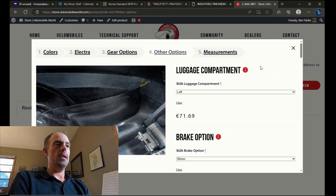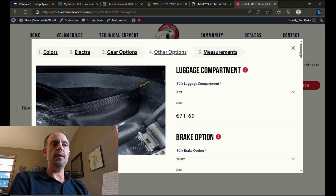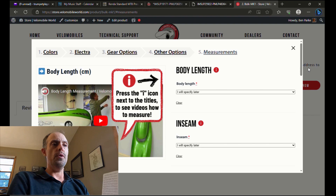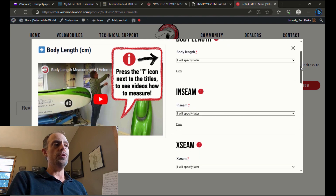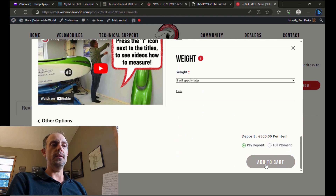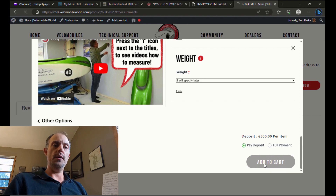Once you've selected those options, there's also a page for other options — again, if you're unsure what any of these are, just click the red eye and it will take you to the explanation page. Then there's finally a page for measurements. This is an important page because it will help Velomobile World determine if you do in fact fit in a Bülk, or if you might be a little too large for it. In that case, they could recommend another option like a Milan GT, or if you're particularly tall, maybe something like the Alpha 9.2. Be sure to follow the video that Jan shows here — he shows you how to take each of these measurements and fill in each of those categories.